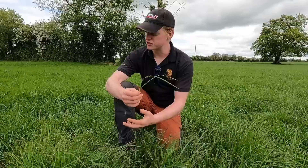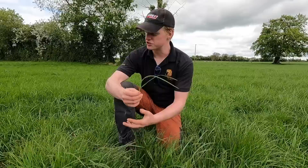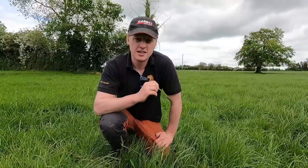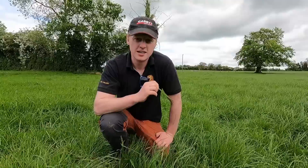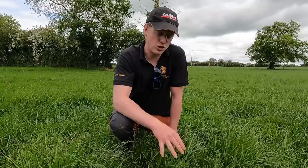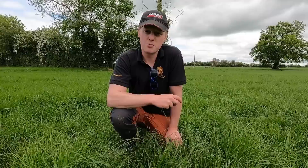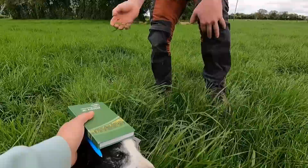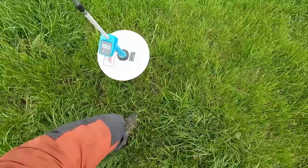If grass is growing stronger — this paddock is at around 3100 and possibly going over — what we'll do is skip this paddock to make sure the cows are going into the right cover, and we can bale it or make silage out of it. We'd cut it straight away to get it back into rotation. We're not taking it out for long-term silage so it'll be a slightly more expensive, low-volume cut, but it'll be really high quality — good for feeding back to the cows in summer if there's a drought or at the shoulders of the year when conditions get wetter and you have less grass.